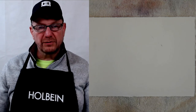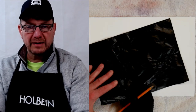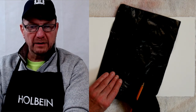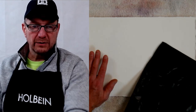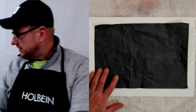One method is transferring with transfer paper. Transfer paper is similar to carbon paper. There's also graphite paper, where graphite is on one side — you put the dark or graphite side down onto your watercolor paper. Transfer paper is a little bit darker and harder to erase. If you want to erase your pencil lines later, use graphite paper instead — put the shiny side down onto your paper.